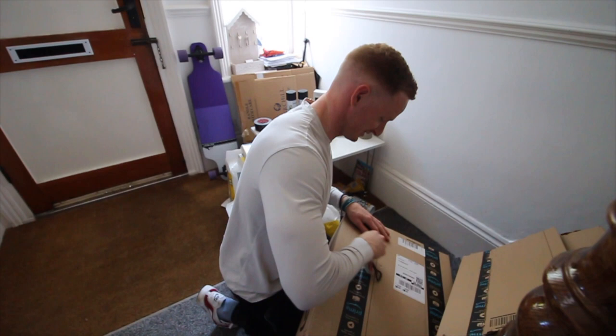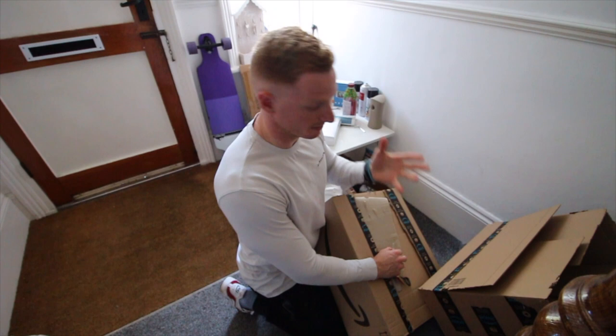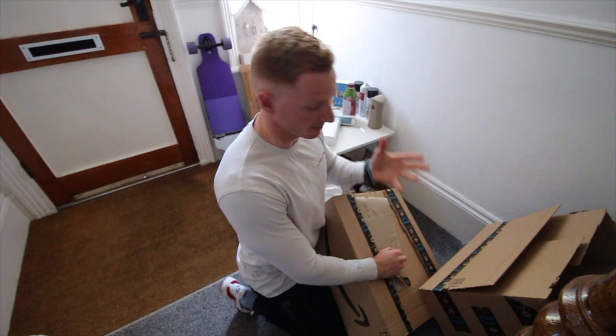It's a duvet. So exciting, so excited right now. You're like, Harley, why are you getting excited over duvets? That's a good question guys, I appreciate you asking that. Just trying to sort out my spare rooms, and I've got to get a bunch of stuff in so that I can make them actual rooms.